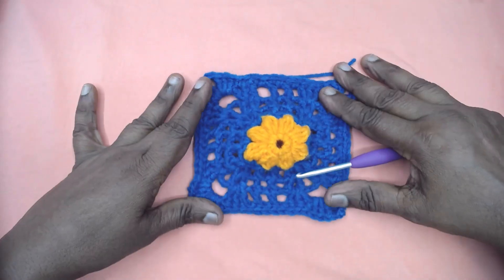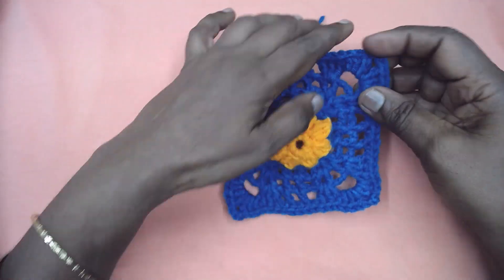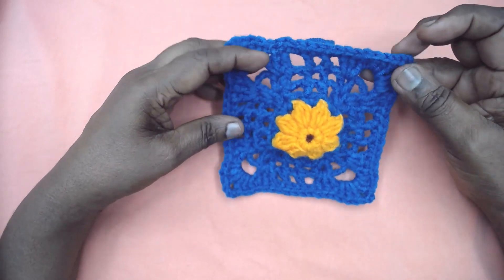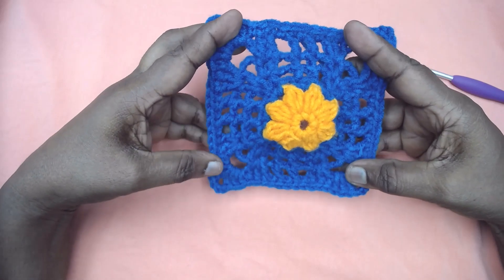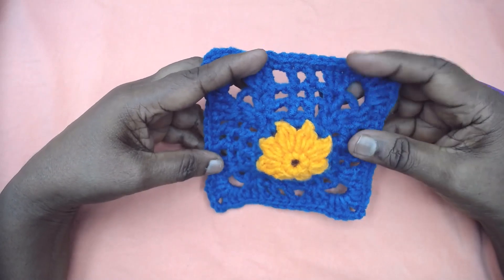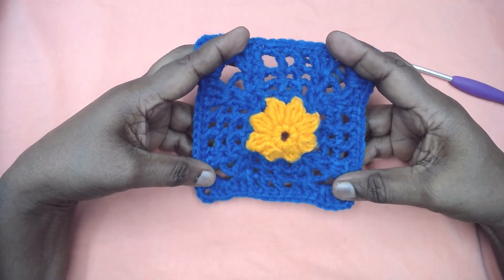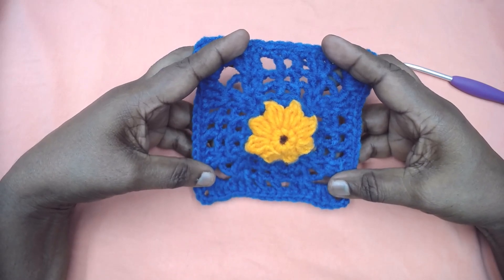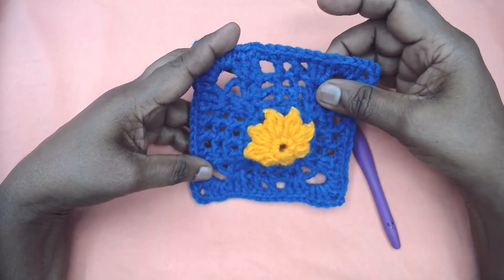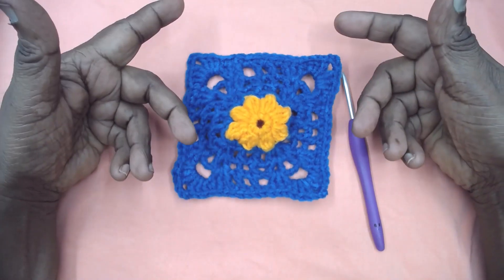Hope you enjoyed our Forget Me Not motif in the granny square series. This is a beautiful motif and it can be used with any project. It can be customized too — you can make it into a hexagon, an octagon, or whatever shape you want. Please do subscribe to Magic Needles channel and hit the bell icon so you will be notified when we upload new videos. Please do like and share our videos so they reach the maximum number of people around the world. If you have any queries, post in the comments section. I'll be back with yet another pattern in the next video. Bye for now, have a great day friends!